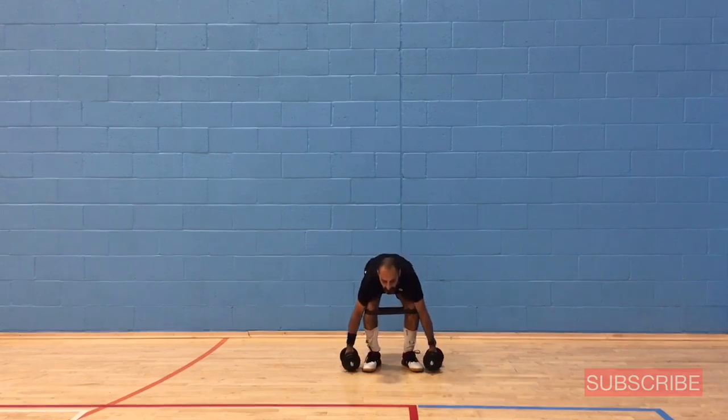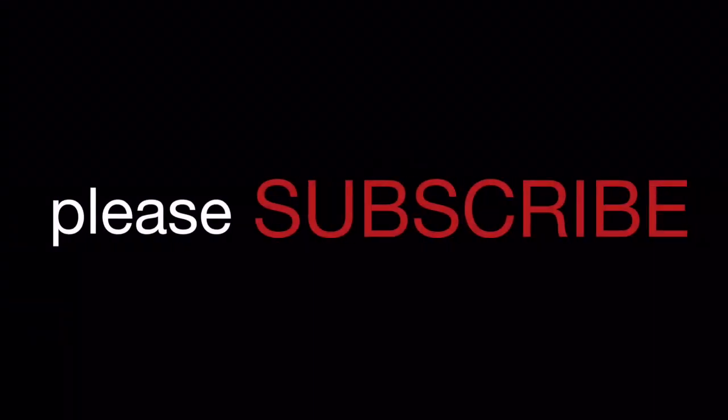That's it. If you like this video and want to learn more, please subscribe to my channel. Thanks for watching.